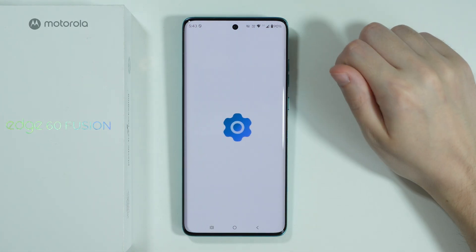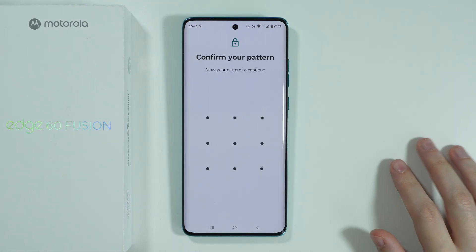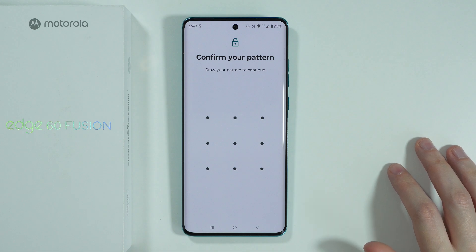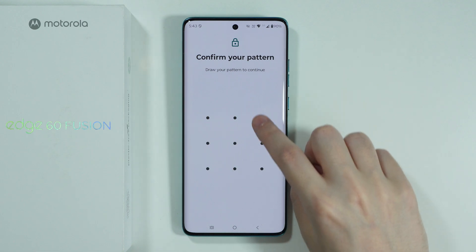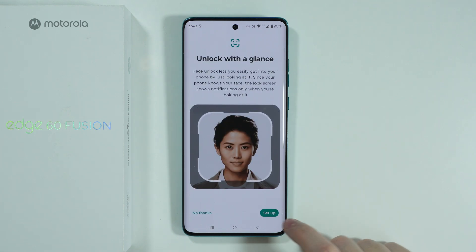Here you should be able to find the Face Unlock option, and of course you need to have a screen lock password to be able to use this biometric. If you don't have one, you will be asked to set it up first. Let's proceed.